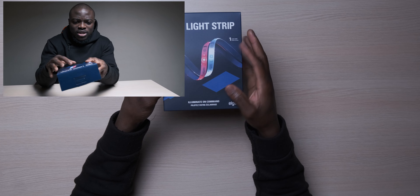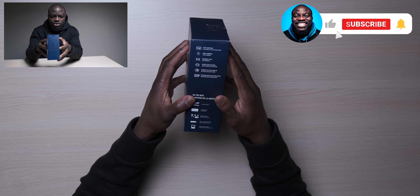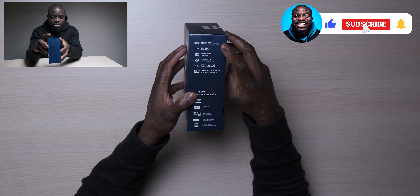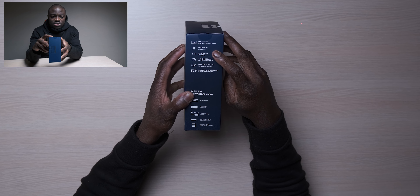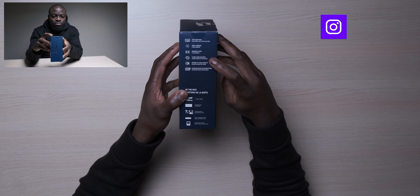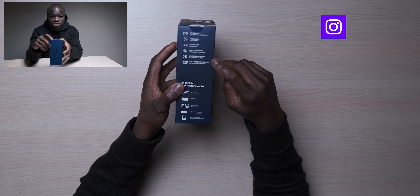Great packaging — kind of expected with Elgato's color scheme. So on the box you have app control, 2000 lumens, RGB, warm white LEDs, 60 million colors, warm to cold white, and also stream deck integration.